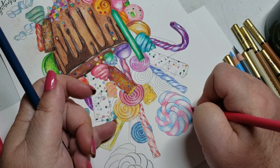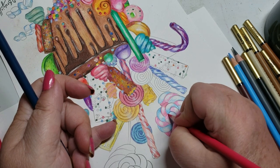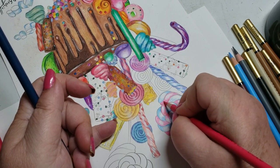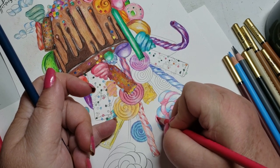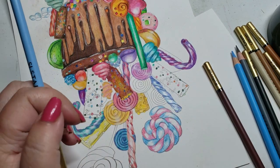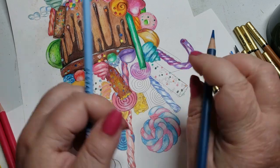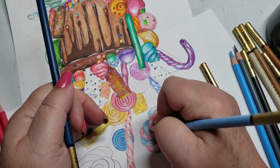These are safe for spray sealing. When you spray seal a picture, you want to do your first layer about 12 inches from the paper — you don't want to concentrate your spray in one spot. Once you get that first layer down, you're good to go. You can go a little bit closer if you want a higher shine, but you want to seal it without soaking the paper. If your paper starts to curl when you're sealing it, you're putting too much too fast.